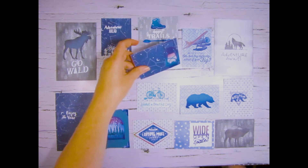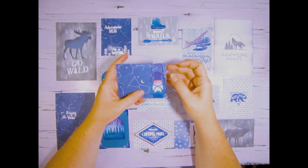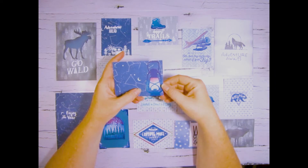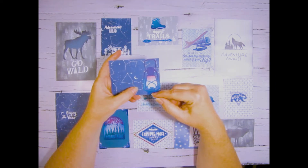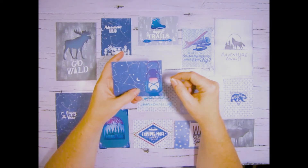Here we have again a Cricut image where I blended the top with the eggplant and the sapphire. I used the Cricut print and cut again for this one.